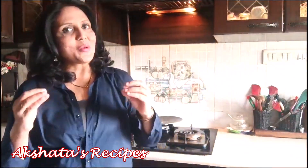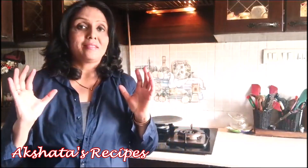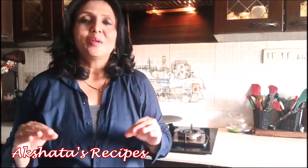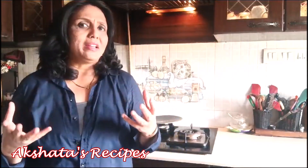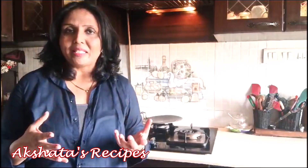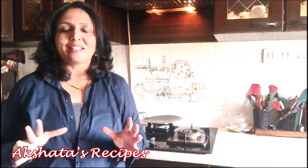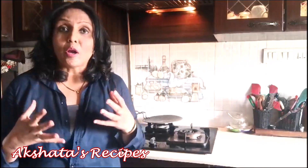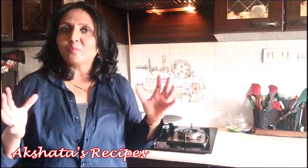Hi everyone and welcome back to Akshata's Recipes. Today I've prepared a special dessert which is a real favorite of my family — it's made with lemons, fresh cream, and biscuits. It's really delicious, there's no baking, you don't need an oven, and today I'm also going to teach you how to make condensed milk at home from just a few ingredients.